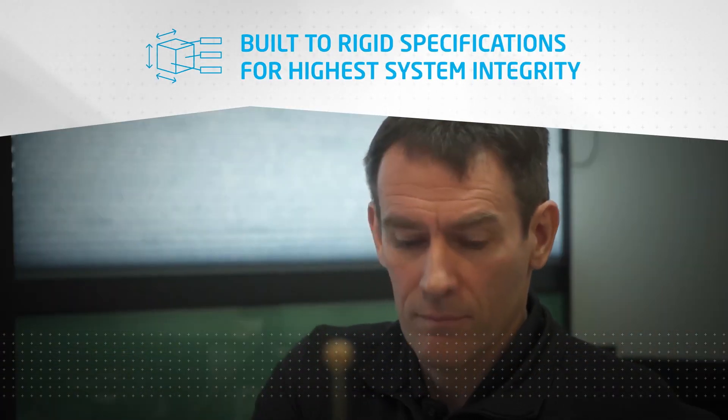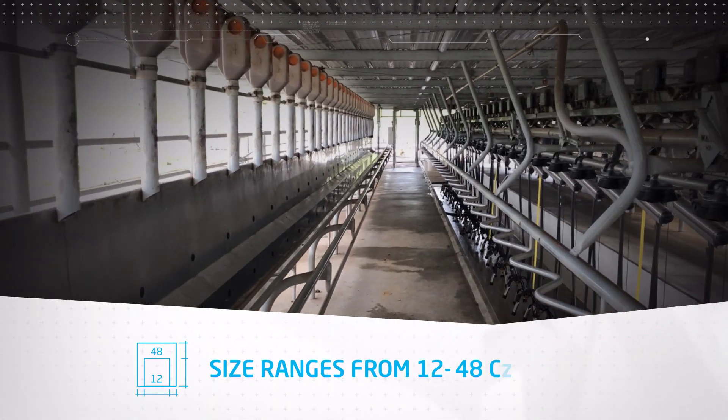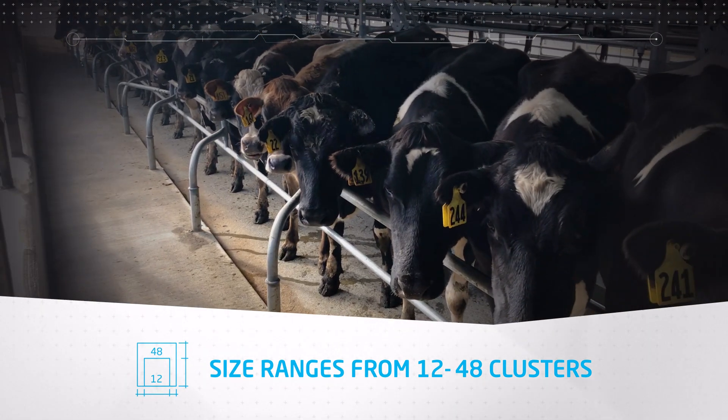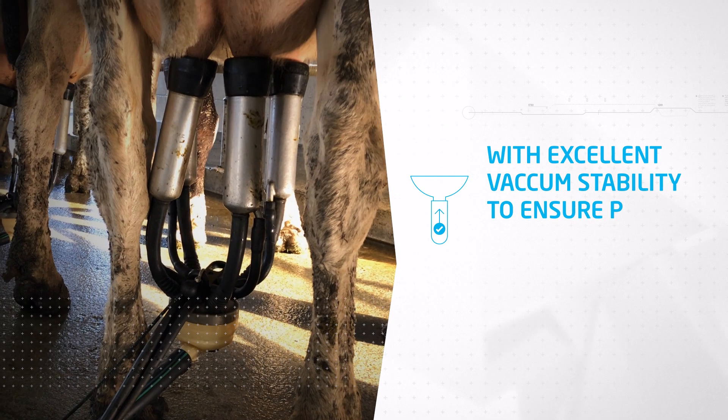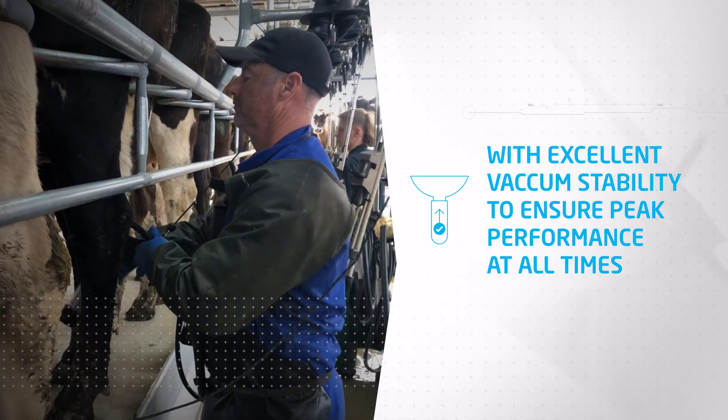Every machine is built to rigid factory specifications to ensure the highest level of system integrity. Machine sizes range from 12 to 48 clusters, with excellent vacuum stability — ensuring peak performance at all times.